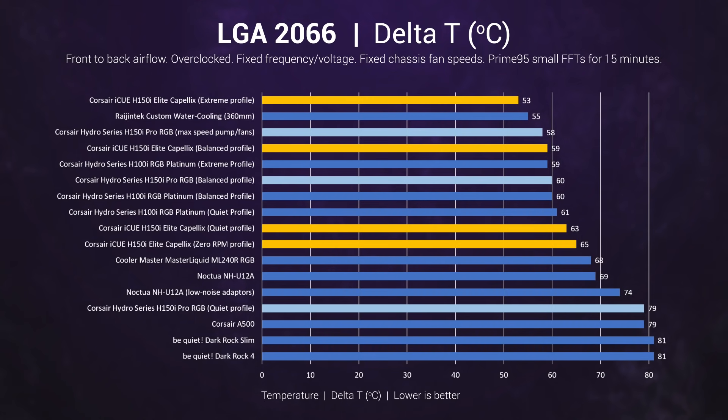The LGA 2066 system generates a lot of heat, and here we really start to see favoritism for liquid coolers and larger radiators. The difference between the new H150i and the older Asetek unit is more pronounced, especially in the quiet and extreme profiles. The quiet result is the more impressive one — while very much audible, it offers much better performance than the Noctua, and the same remains true using the zero RPM fan curve.